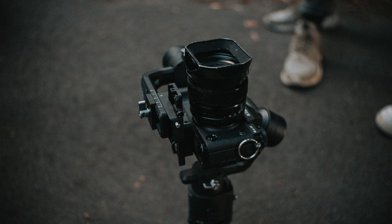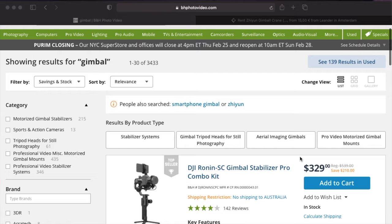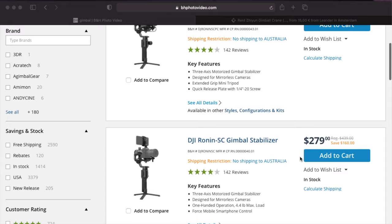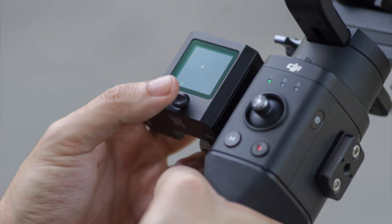Another argument I hear is that with the $500 savings, a gimbal is far better than IBIS if you're willing to carry around a bigger, heavier gimbal. An IBIS system is far more convenient, but $500 will buy you a quite good gimbal nowadays, and an X-T3 on a gimbal is going to produce far more stable, far more cinematic footage than you'll be able to get out of the X-T4 with just its IBIS.